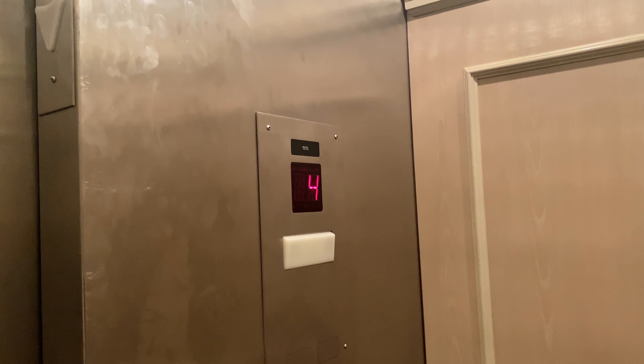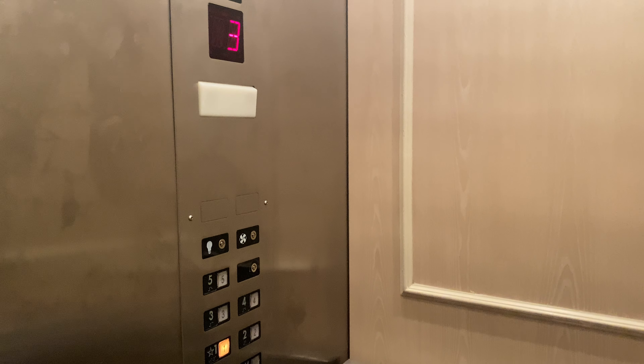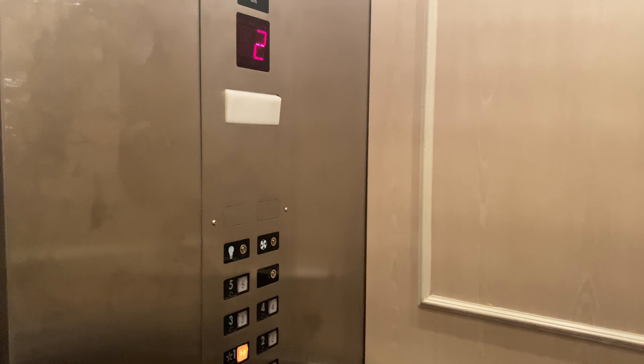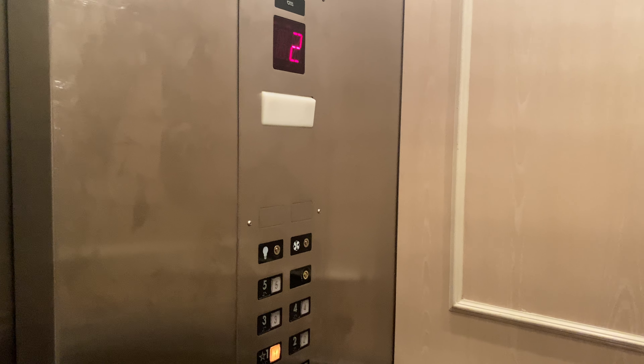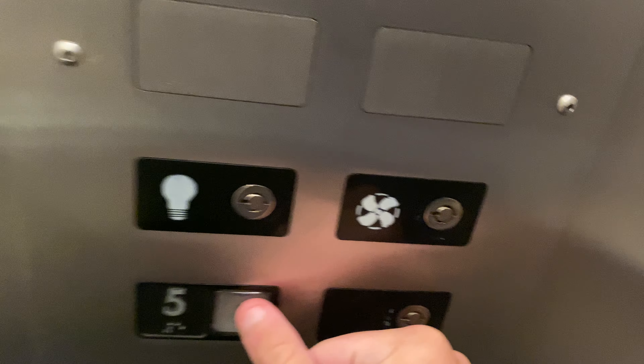The capacity is 2,000 pounds — wait, the capacity is 3,000 pounds on all of these. Right here, airlock tunnel one. I have to go up some stairs to get to the lobby. This elevator is useless.